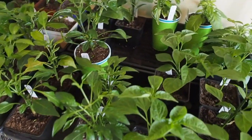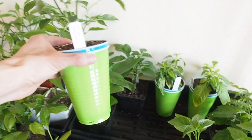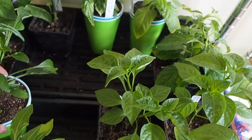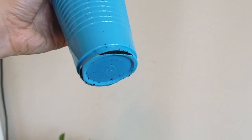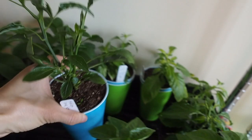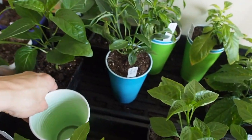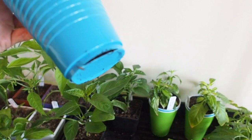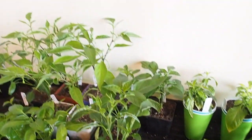A lot of people that grow peppers grow them in solo cups, so I thought I'd give it a try. What people do is take the first cup and cut some fairly large holes in the bottom for the roots to come out. In the bottom cup, you add water and nutrients — that's how you feed the plant. This allows the roots to go out the bottom and not coil around inside the pot.